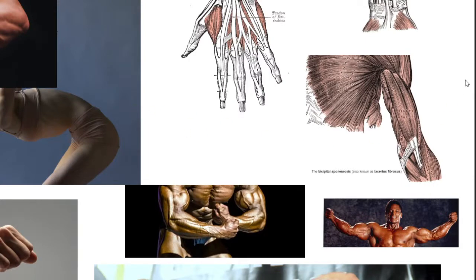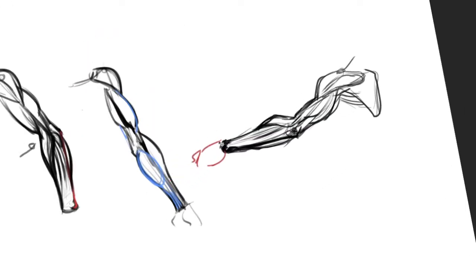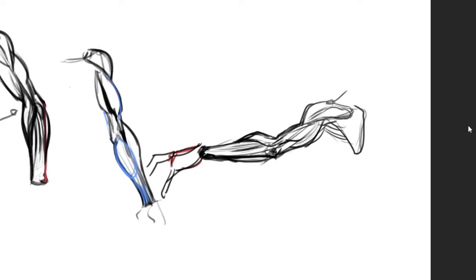Oh, this last one was a back view — we're seeing the back of the tricep, the elbow in the back. This is why we can really clearly see that furrow of the ulna. Yeah, the hand would be palm downward from that angle. The rotation of the wrist really impacts the muscles.